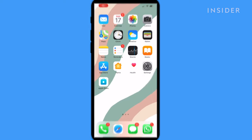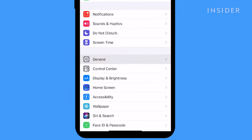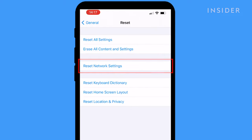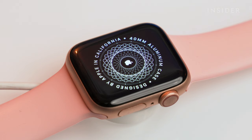To reset your iPhone's network connection, open the Settings app, then scroll to General. In General, find Reset, then hit Reset Network Settings, and enter your password to confirm the move. Now try to re-pair the watch.